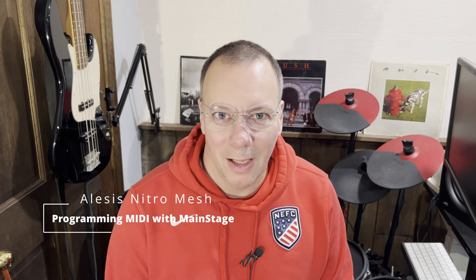Hi, Kevin here again. I've been off for a little while, but I wanted to get back and answer probably the most common question and comments on the videos I've been doing with the Alesis Nitro Mesh — and that is how to set it up to play with X. Today we're going to look at Mainstage.